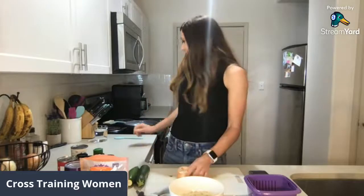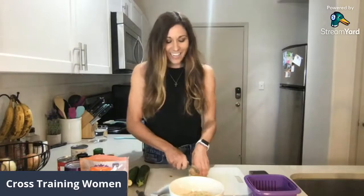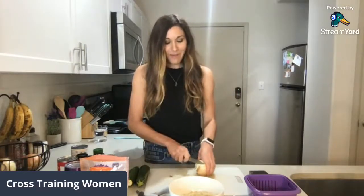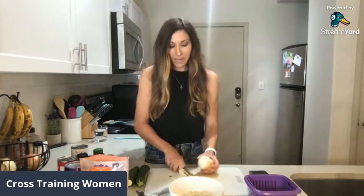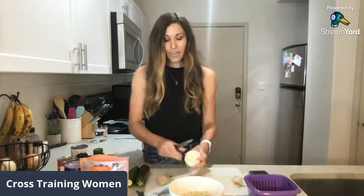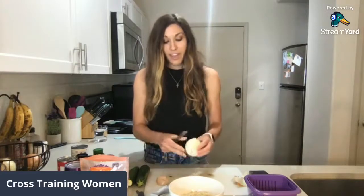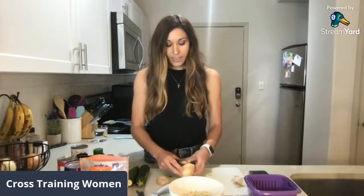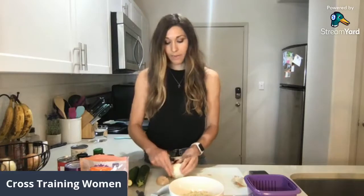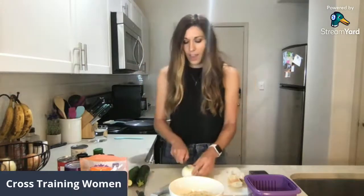The first thing I'm going to do is cut up this little tiny onion. I'm only going to be making about one serving, maybe a little bit more than that. So if you are making this recipe and you want leftovers or you're making it for multiple people, you're probably going to want to double this recipe. So I'm just going to chop up this little onion here.